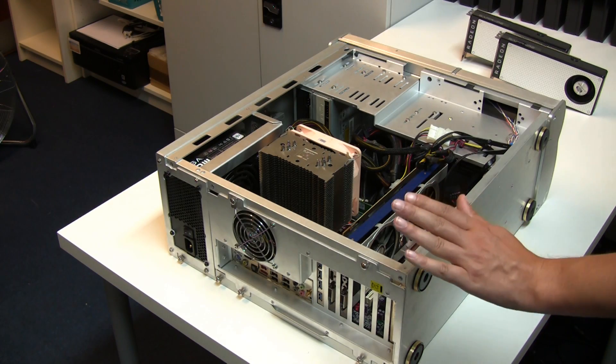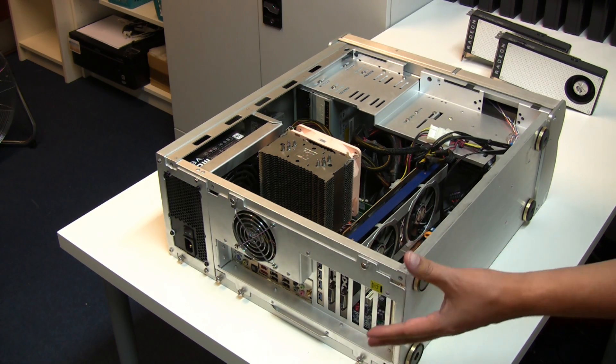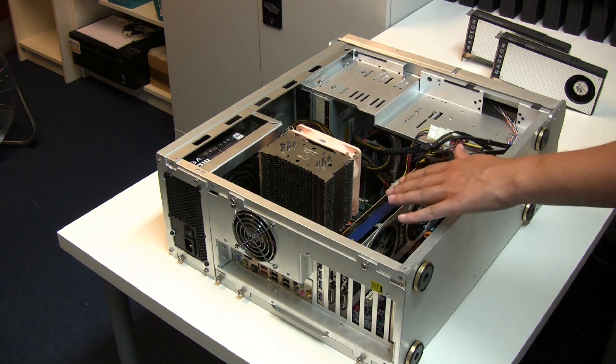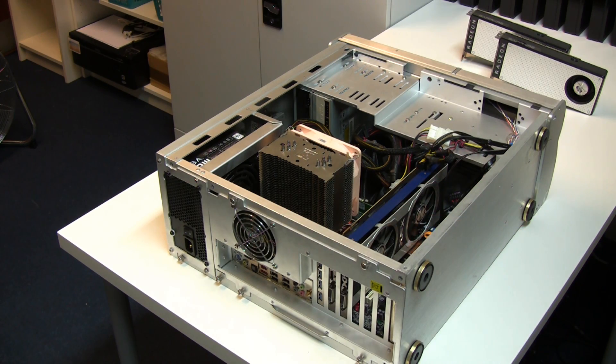I'm now going to be fitting our two RX 470s into this machine here, which is the one you've seen in previous videos — I normally call it just worker one. It's currently fitted with an XFX 7950 inside, so I'm going to be taking this one out and replacing it with the two 470s. Let's get on with that now.